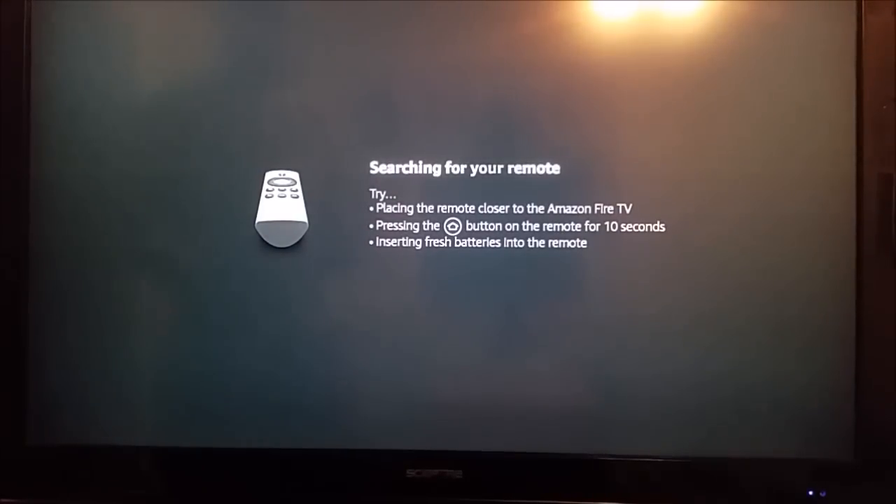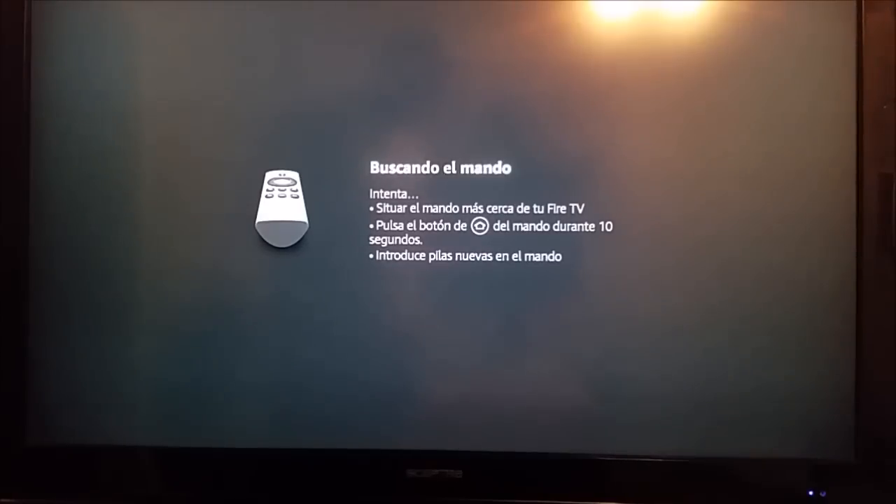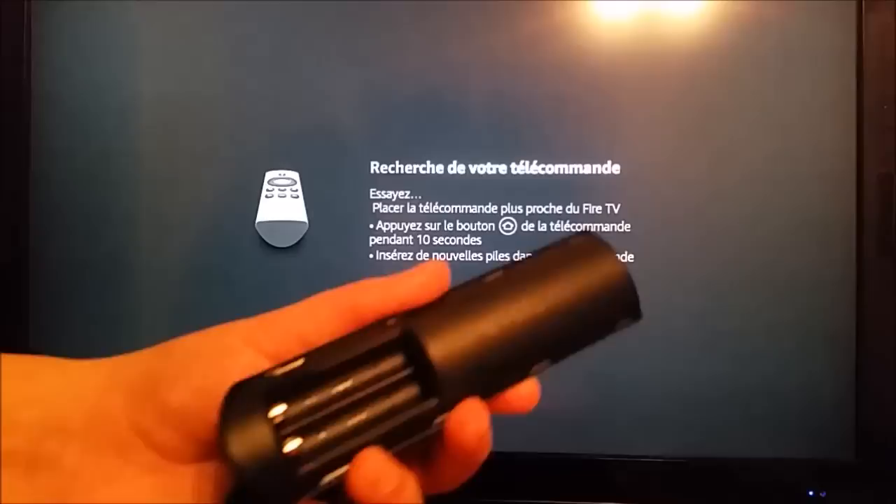The first time I went through this on my TV, it didn't pair. So what I did was unplug the power source and let the device sit without power for about 30 seconds to reset itself. I plugged it back in, and the second time through, when I put the batteries in, it paired properly.